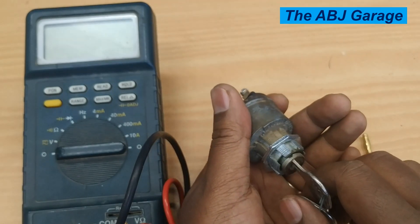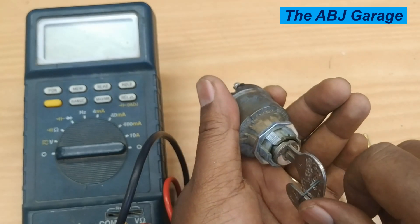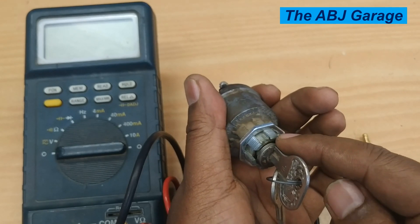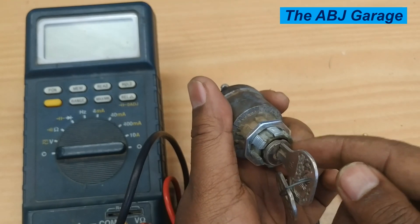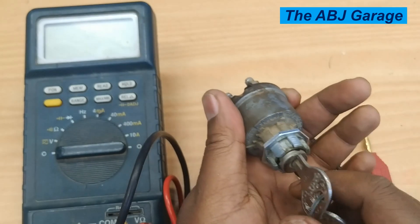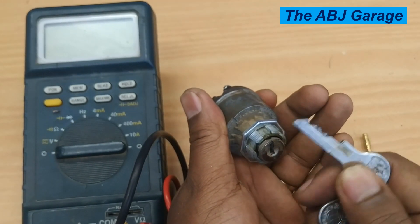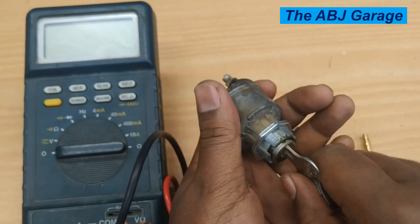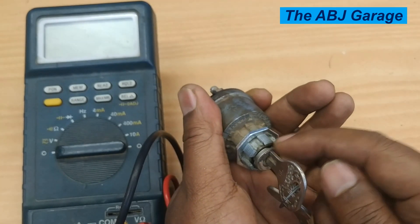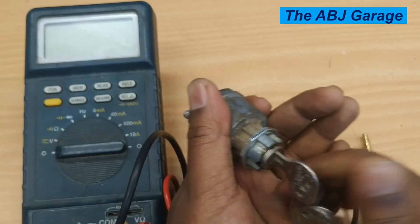If the key doesn't move counterclockwise from the off position, then turning it clockwise the first position will be the accessory position, the second position will be the on position, and finally the spring-loaded position will be start. For this particular ignition key, from off position — where the key can be removed from the cylinder — counterclockwise will be accessory, then off, then on (where IG will be powered), and finally the spring-loaded start position.